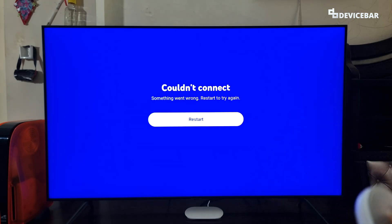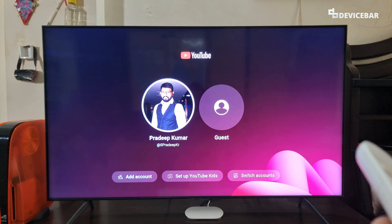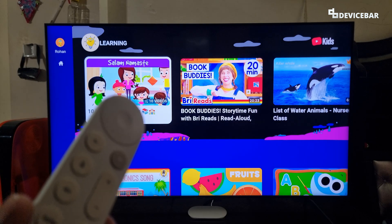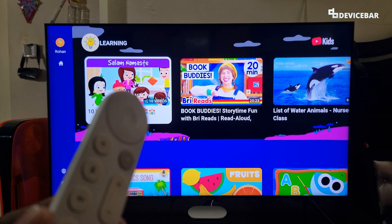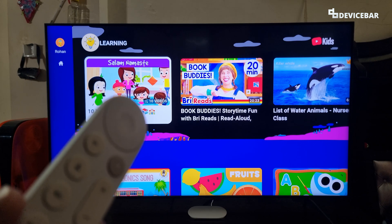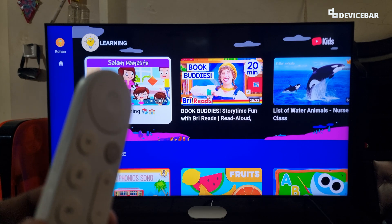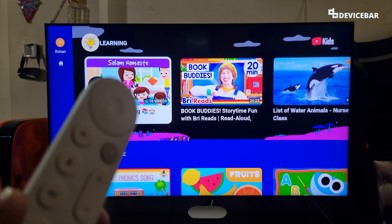We will get something like this on the TV — we can choose the restart option, and we won't see our kids profile there anymore. These are the steps to sign out and remove the YouTube Kids profile on Smart TV and Google TV. Thanks for watching. Do share your questions and thoughts in the comment section, please subscribe if you find this helpful, and have a wonderful day.